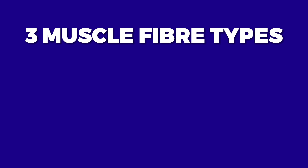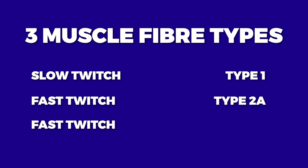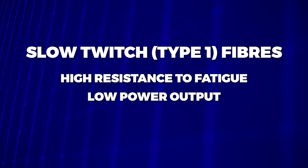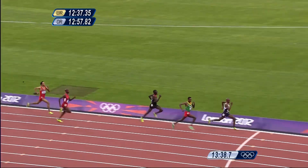There are three main types of muscle fibres: Slow Twitch Type 1, Fast Twitch Type 2A, and Fast Twitch Type 2B. Slow Twitch fibres, also known as Type 1 fibres, are characterised by a high resistance to fatigue and a low power output. These fibres are used primarily for endurance activities such as marathon running.